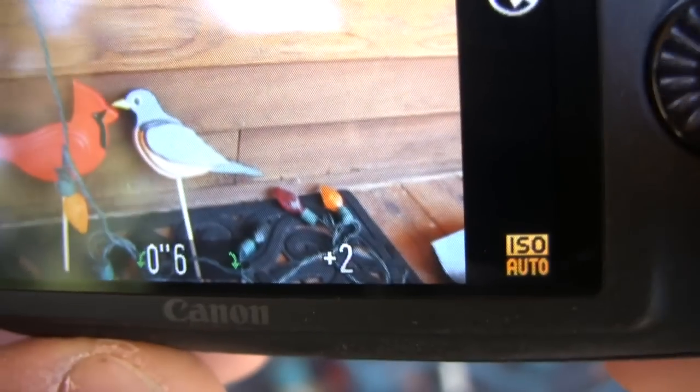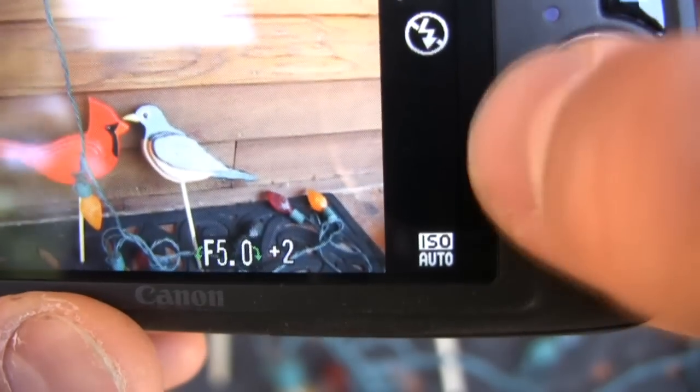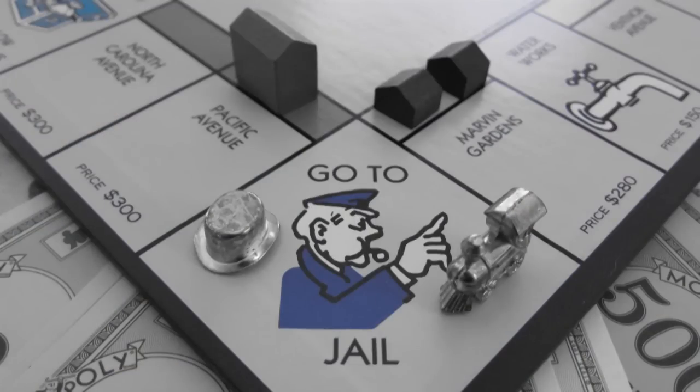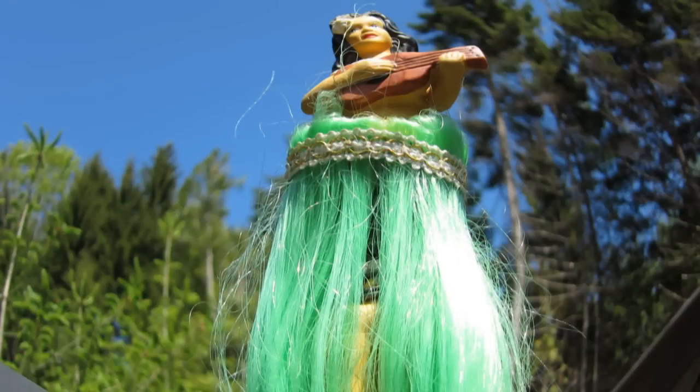Even though there's no manual mode, we do get an auto mode. Aperture priority and shutter priority are pretty decent because we have a shutter speed that goes down to 15 seconds and an f/2.0 to f/8.0 aperture range. We also have Canon's color accent and color swap modes, as well as the new miniature effect and fisheye effect.